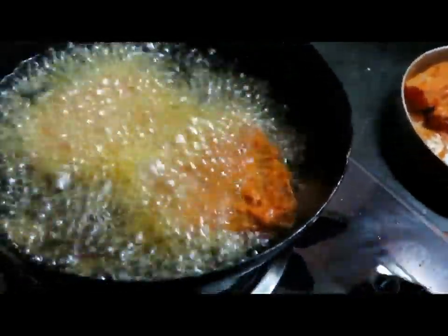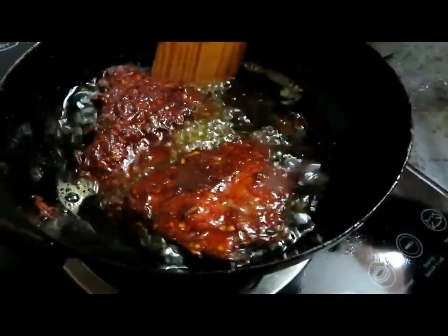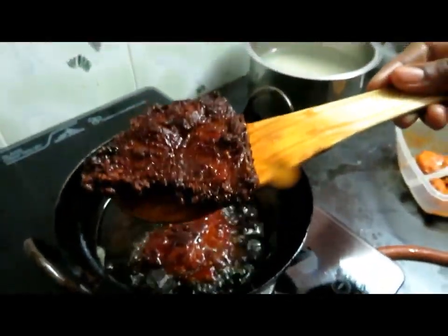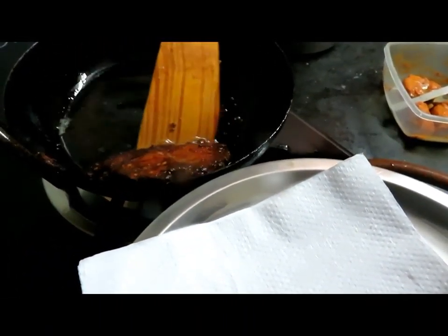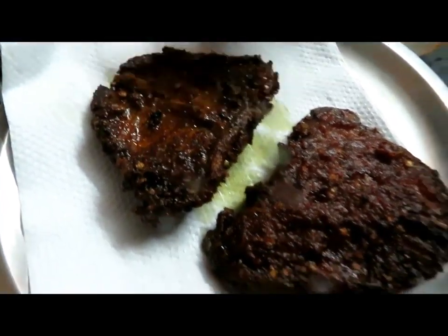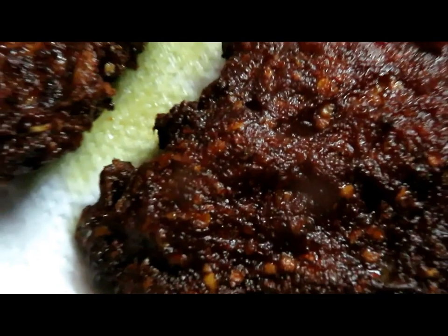We will cook it in a bowl. Add 1 soy sauce, 1 spoon of corn flour.